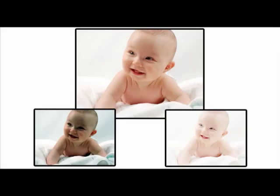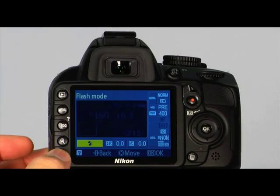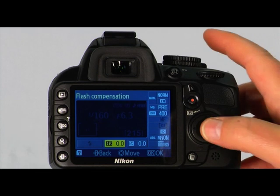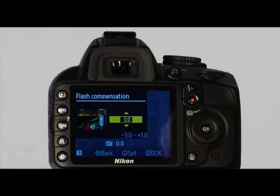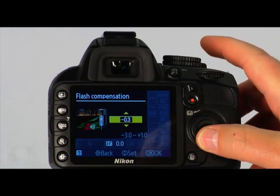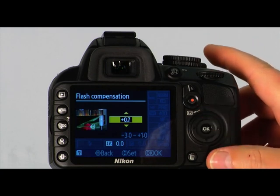If the image is too bright or too dark, you can use flash exposure compensation to make adjustments. To set the flash exposure compensation, press the information edit button twice to place the cursor in the information display. Scroll to the flash compensation options and press OK. Using the multi-selector, adjust the flash compensation — values in the minus side of the scale will make the flash output less light, while values in the plus side will make the flash produce more light.